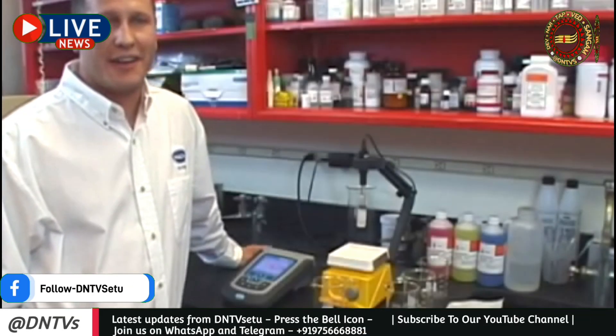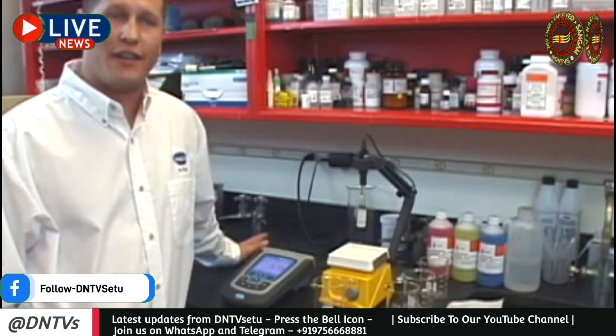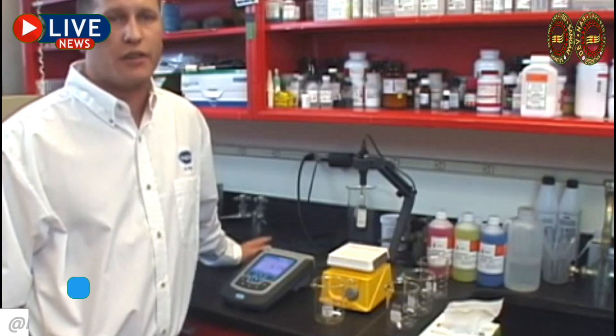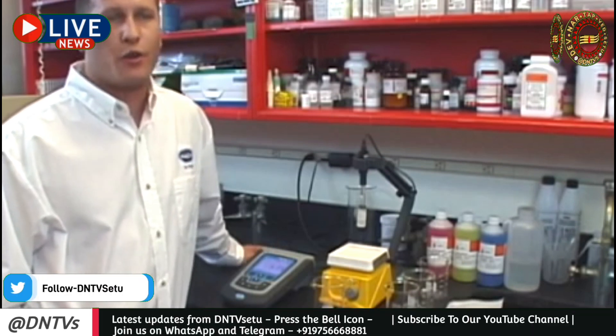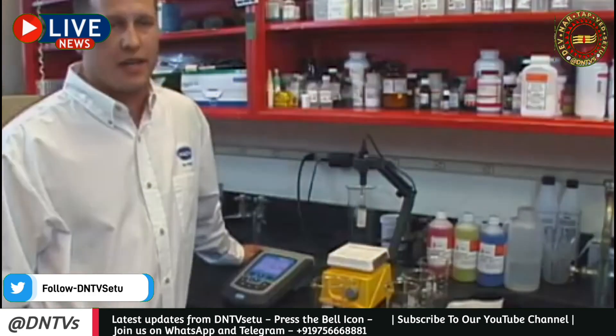Hi, I'm Taylor with The Hawk Company. I'd like to spend a few moments with you covering some of the basics of pH measurement. pH is the single most frequently measured parameter, so it's important to follow a few simple guidelines to ensure you're getting the most out of your pH system. Over the course of this video, we'll cover the basics of calibration, measurement, and electrode maintenance.